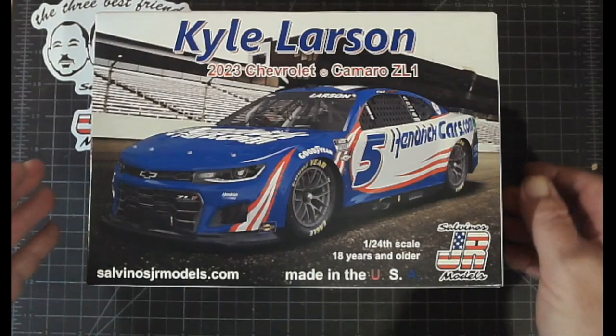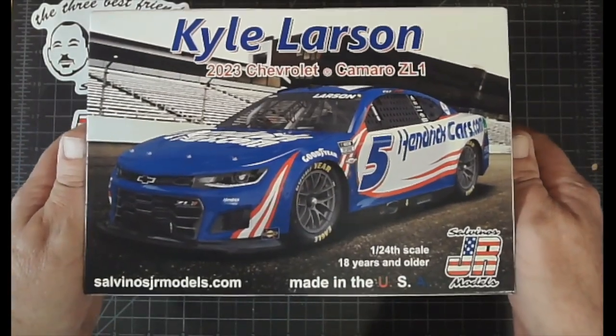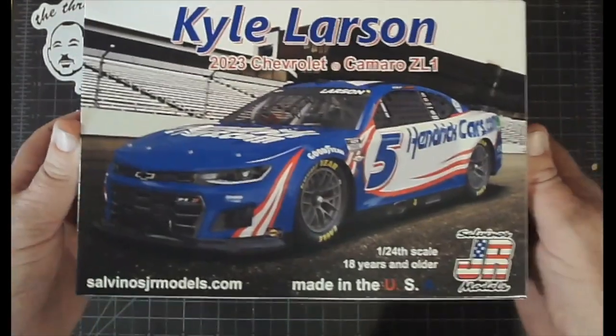Hey folks, Jim Rogers from Salvino's JR Models — yes, I am the JR of the company. Rick Salvino, my partner, and I are very happy to be able to share with you some of the unboxings of our new kits. Last week I had the Chase Elliott new 2023 NAPA livery car, and this week I'm going to be sharing with you the Kyle Larson 2023 HendrickCars.com kit — the number five.